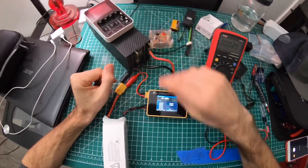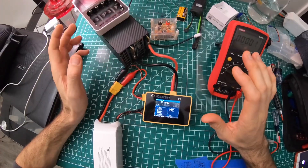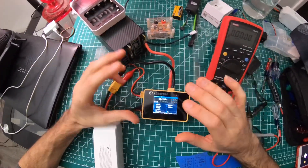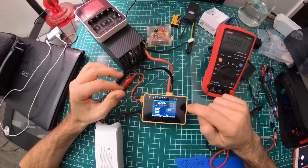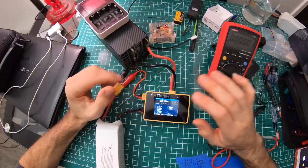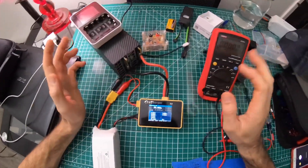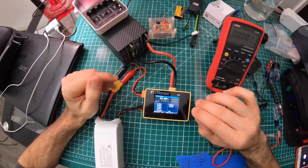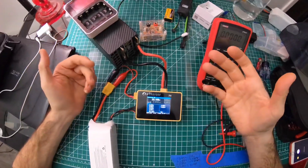If you don't have any of this equipment, just roll with it — the iCharger is still good. But this video is for someone who wants to get more accurate and in-depth. I made it because there's nothing out there for the iCharger X8 and X6, just a couple of really old videos.